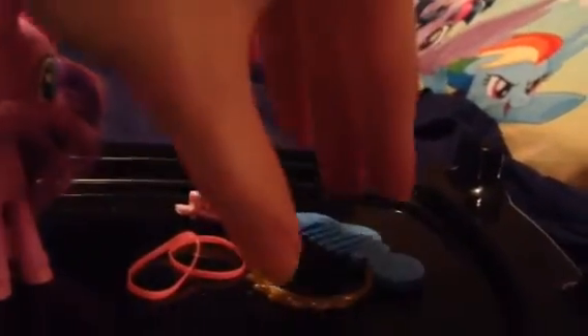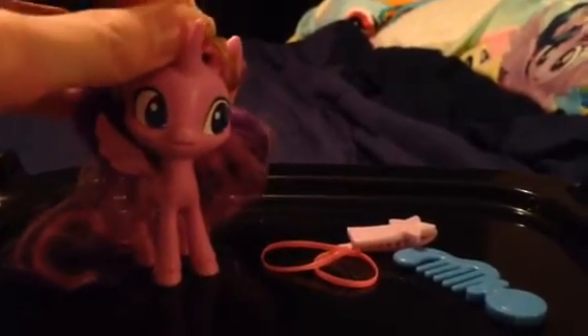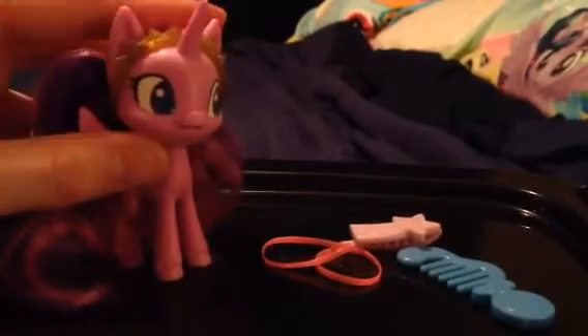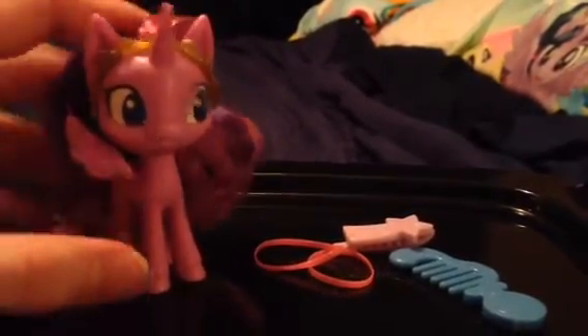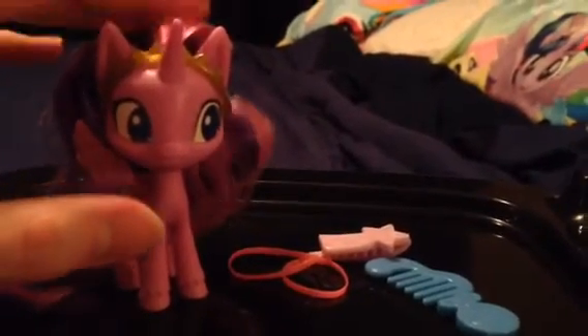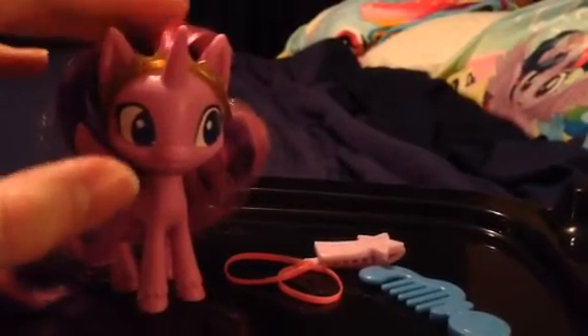And it comes with accessories for Twilight Sparkle. Here's a crown for Twilight Sparkle where you can put it on like this. See how Twilight Sparkle looks when the crown is on? It looks really, really good now.